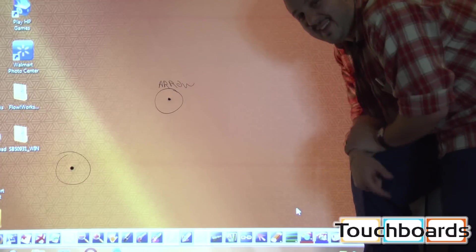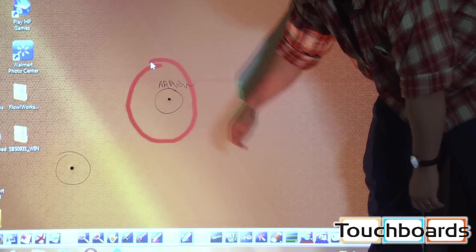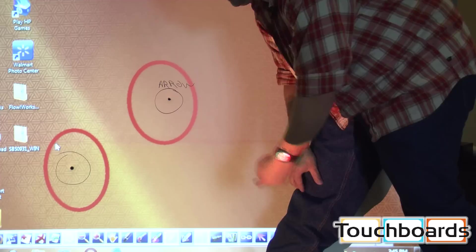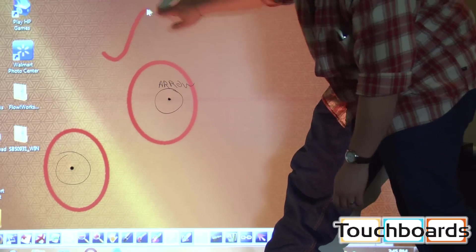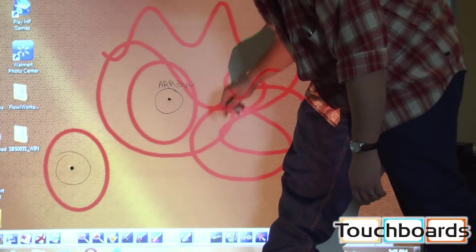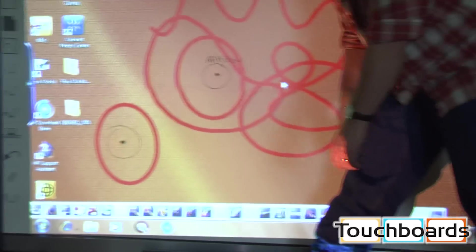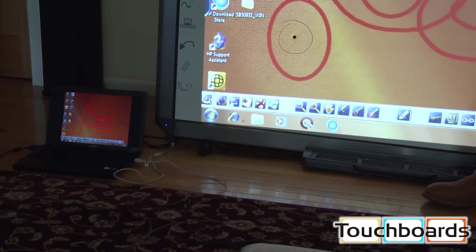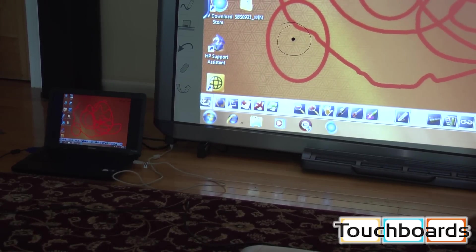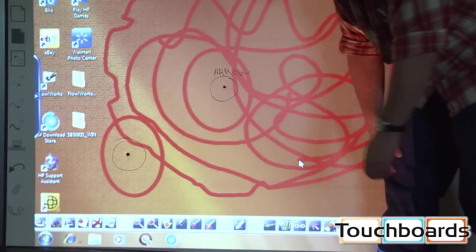So we got our board set up inside again. As you can see, this is the hole that the arrow went through, right here. And this is the hole that the bullet went through, right there. And not only is it working, but it's working really well. I'm writing on it. This is not a joke. This board is actually hooked up right now. Can you pan the camera down to see the computer and projector it's hooked up to? Look at the computer screen — I'm drawing stuff on the computer screen as we speak. This is legit. We put an arrow and a bullet through this board and it's working just fine.